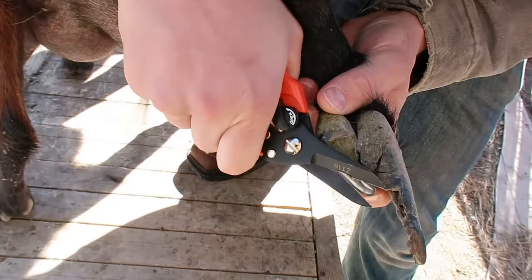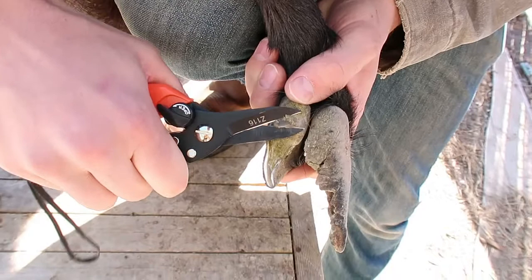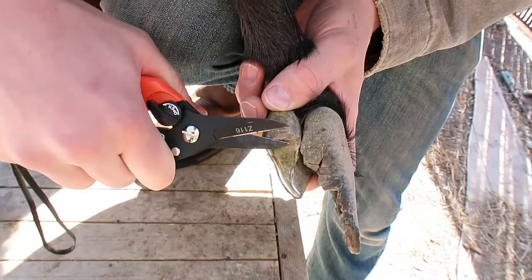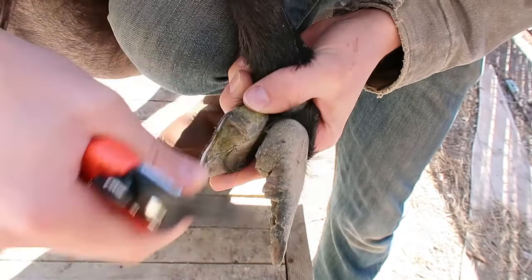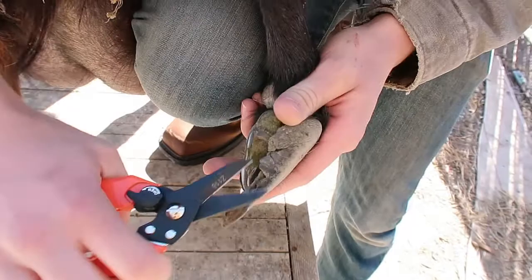If you don't trim their hooves then you could really hurt them or kill them — they could get lame or crippled. They can get infections if it's so overgrown; it'll get like foot rot or scald or whatever they call it. So you trim it and you'll avoid that. See the difference between those two? Pretty crazy. So yeah, we'll start trimming this other one off.